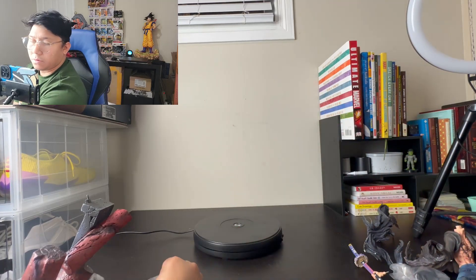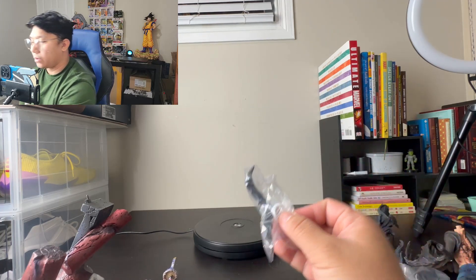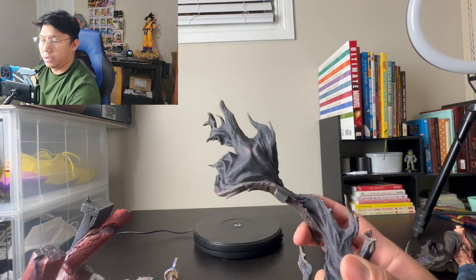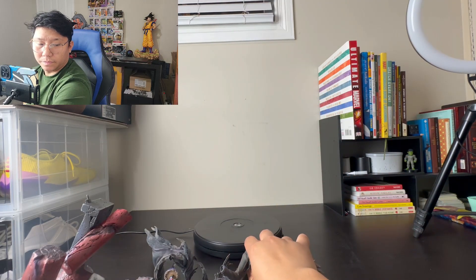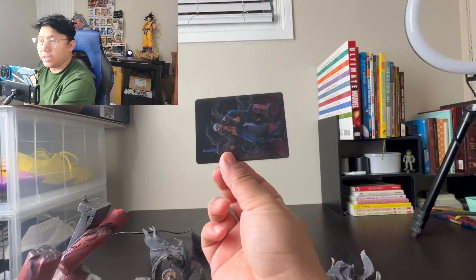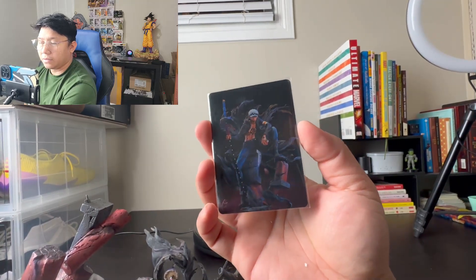Two, three, four, five, six, seven, eight, nine, and ten — including the card. The card looks so nice, I don't want to take it off the foil. So we have ten pieces altogether. Now, you guys always know we always start with the base. There's just some styro particles all over the statue.